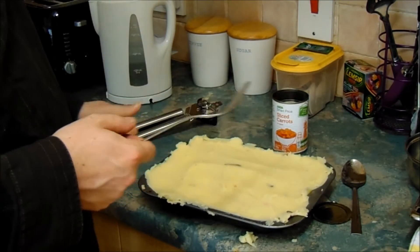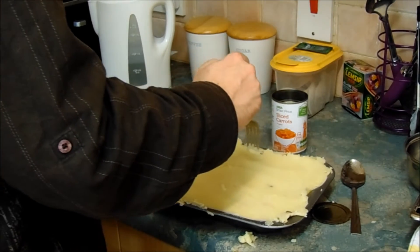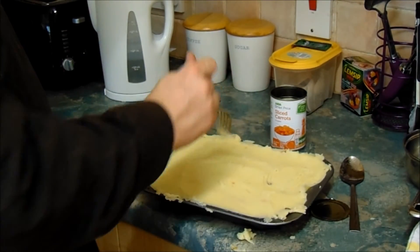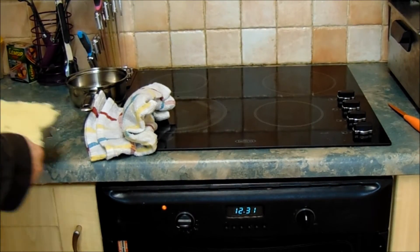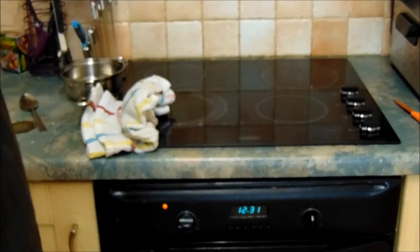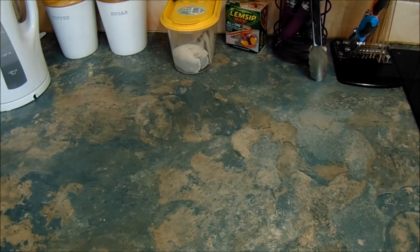Now we're going to design it. You can put anything you want — today I'm going to put the channel name. Just press a design into the mashed potato like that. Once you've done your design, pop it back in the oven for about 20 minutes and your shepherd's pie will be beautifully cooked. We'll be back in a moment when it's all cooked, so stay tuned.